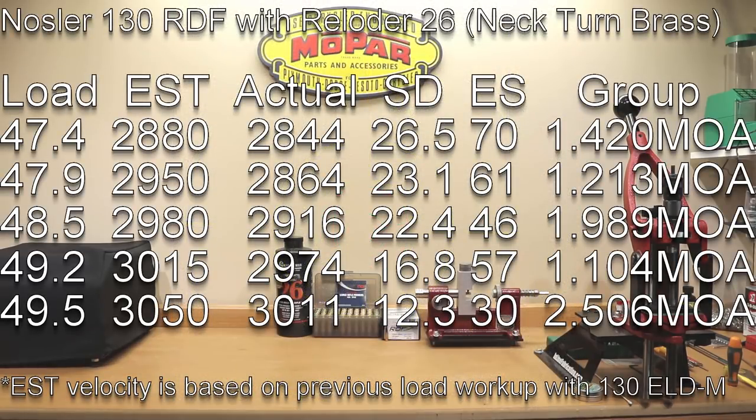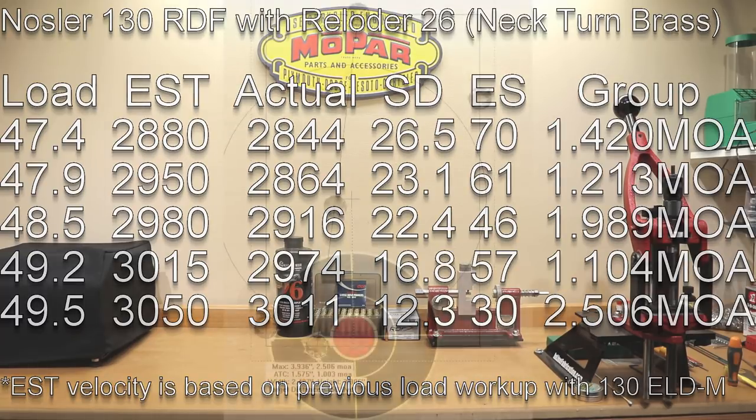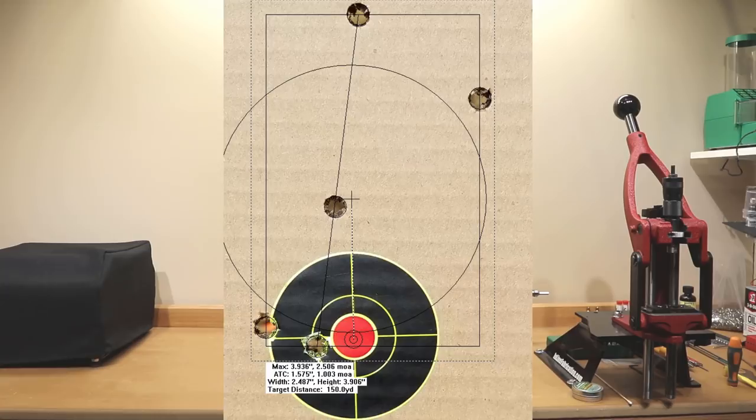At our max charge of 49.5 grains, our estimated velocity was 3,050 fps, our actual average velocity was 3,011 fps, standard deviation of 12.3, extreme spread of 30, and a group of 2.506 MOA.